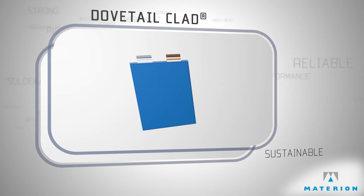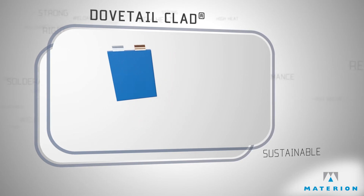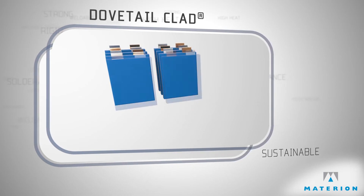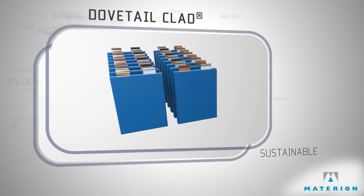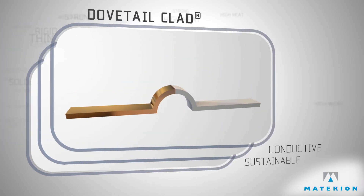Every lithium-ion cell requires a copper anode and an aluminum cathode. The problem is when hundreds or even thousands of cells need to be joined together to make a powerful pack. Metallurgically, copper cannot be welded to aluminum.